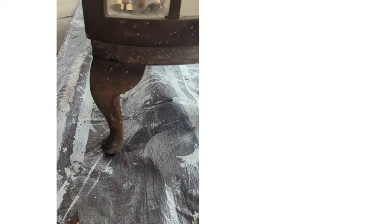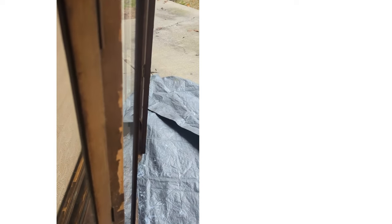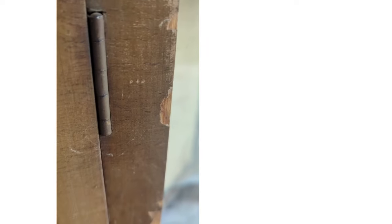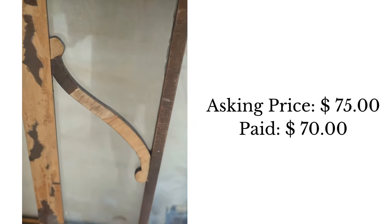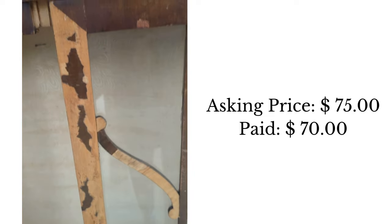Structurally, it was shaky and not the most sturdy piece of furniture, and it was hard to tell what kind of wood was underneath all that veneer. Just with it being structurally unsound and having all this chipped veneer, we gave her $5 less than her asking price. She was very sweet and kind about it, and we took it away.